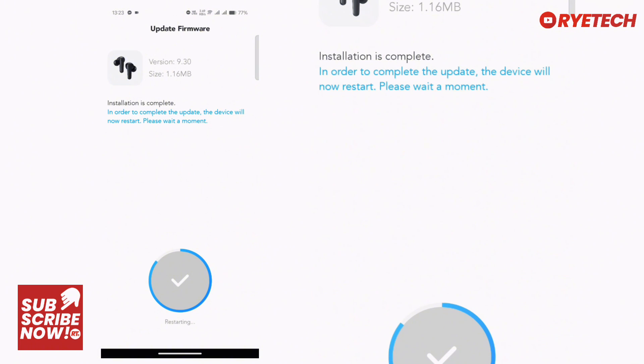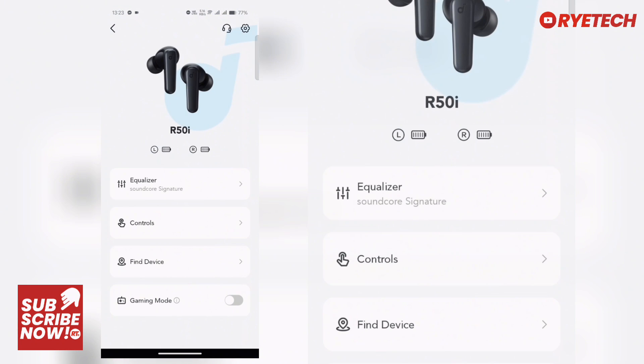We restart the earbuds — it restarts itself automatically. The firmware is now updated. Now let's take a look at the app. Here's the R50i.